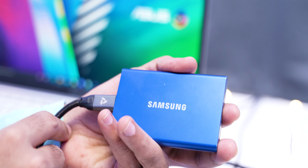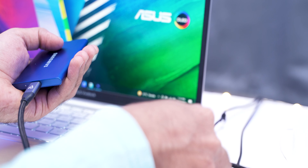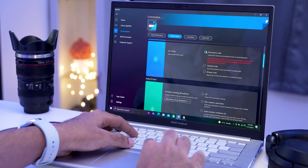Thunderbolt 4 provides 40 Gbps of speed — almost too fast to fully utilize. With a Thunderbolt 4 adapter you can do multiple things at the same time without it being a bottleneck. The laptop comes with 1TB SSD, which is more than enough for content creation. But if you have a fast external SSD like Samsung's T7, you can keep all your files there and edit from it, and it will still work fine because of how fast the Thunderbolt 4 port is.